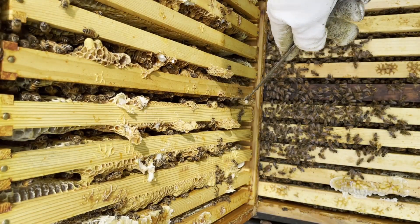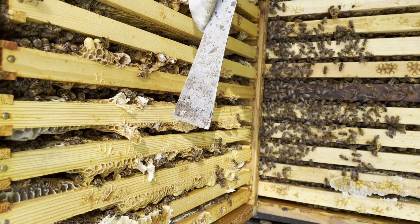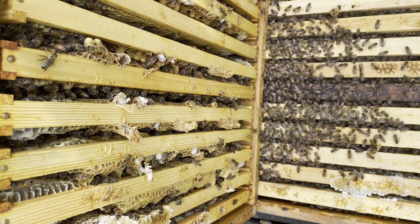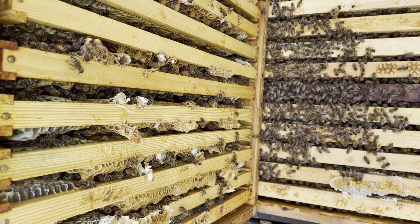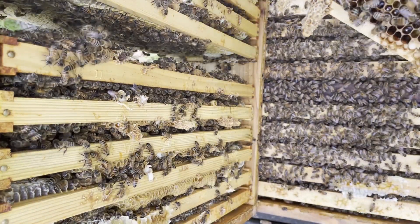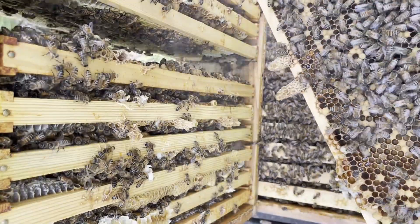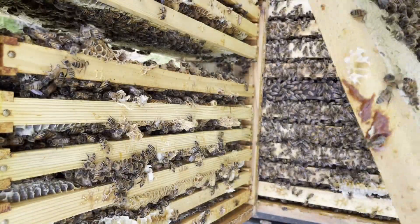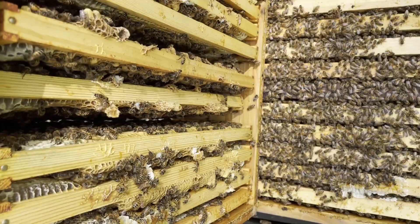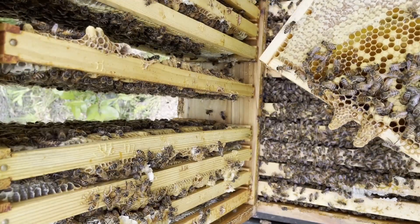Fourth frame over. Sixth frame over. I'm just going to move those frames over to hives that we know had queen issues, to see what they do with them. We're going to move this over to frame number four. I want to make damn sure we didn't move the queen in the process. It's really not a good idea to shake a frame that has queen cells on it if you want the queens to survive. I wanted to take valid queen cells over to the two hives that I knew had queen problems.